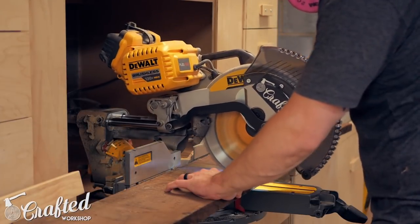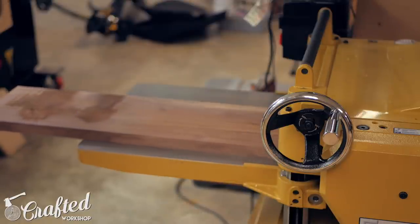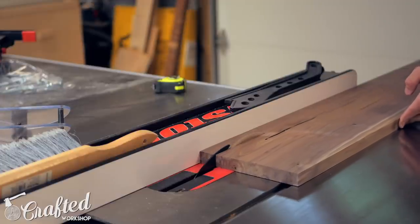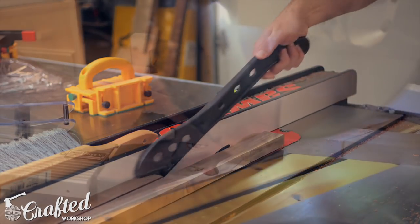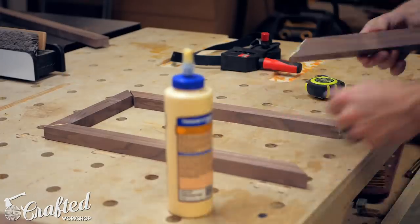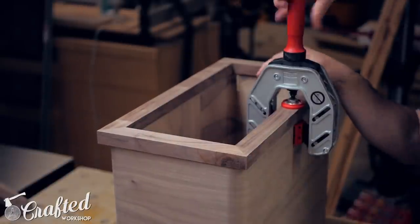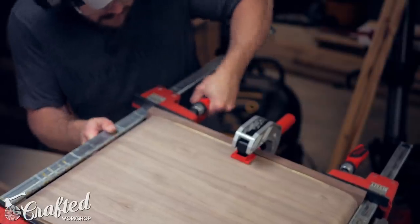While the carcass dried, I started working on the face frame. I milled some walnut using my planer and jointer, then cut it into strips on the table saw. I needed the face frame to be extra wide to account for the radius of the corner, so I cut my strips about an inch wide. Next I cut the face frame on the miter saw and glued the frame together using a band clamp. Once the carcass and face frame had dried, I glued them together using face frame clamps, which make this process a lot easier. It takes a lot of clamps to get rid of any gaps between the carcass and face frame.